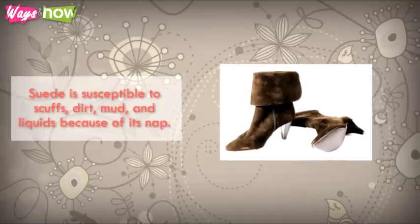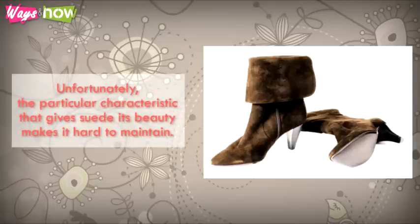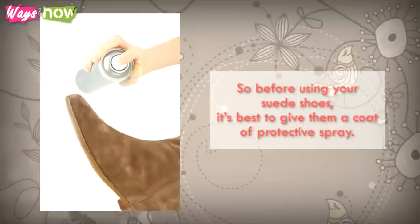Suede is susceptible to scuffs, dirt, mud, and liquids because of its nap. Unfortunately, the particular characteristic that gives suede its beauty makes it hard to maintain. So before using your suede shoes, it's best to give them a coat of protective spray.